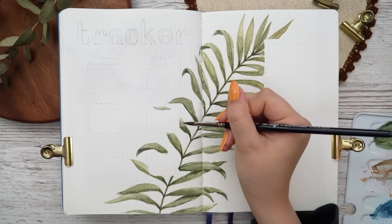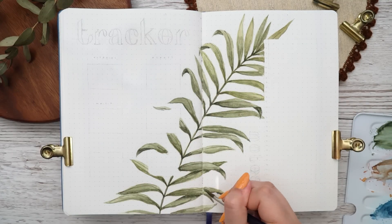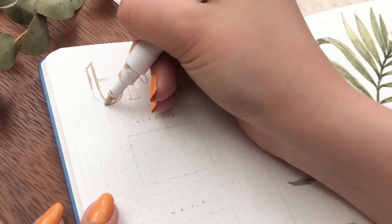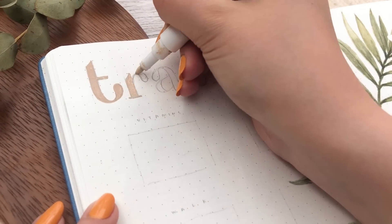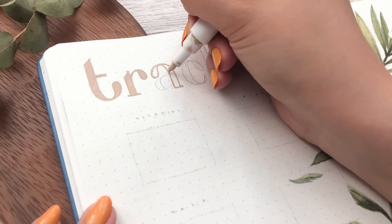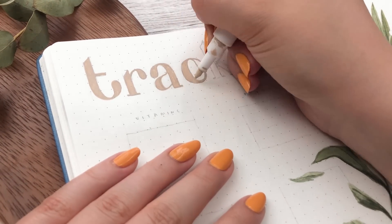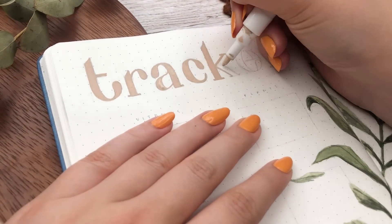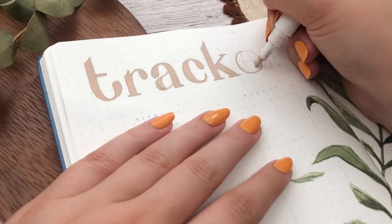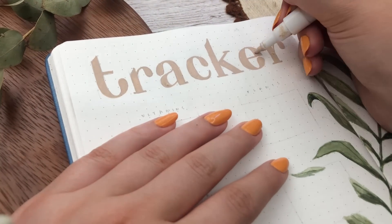If you're planning on painting something like this and have never done it before, I would highly suggest looking at a photo of a palm leaf — or just looking at your own plant if you have one — because then you might understand how the leaves naturally go and droop. It might turn out a little more realistic, though it doesn't have to be realistic.